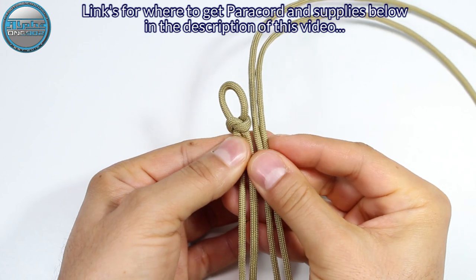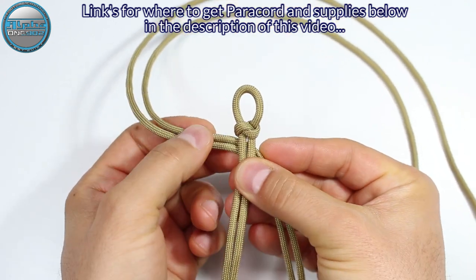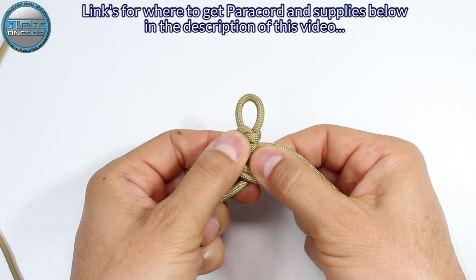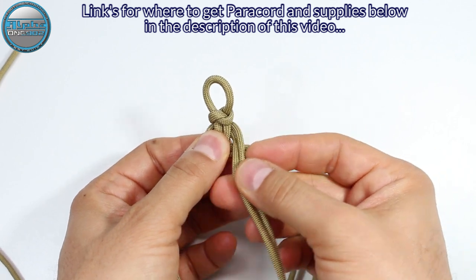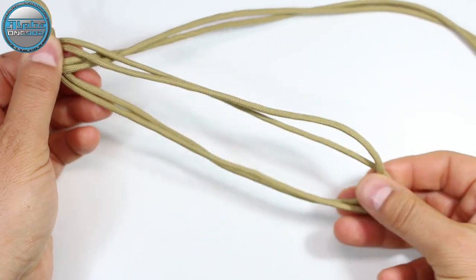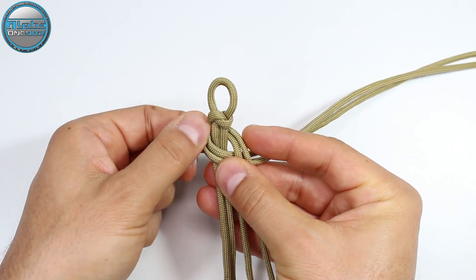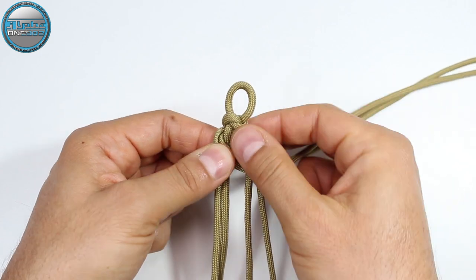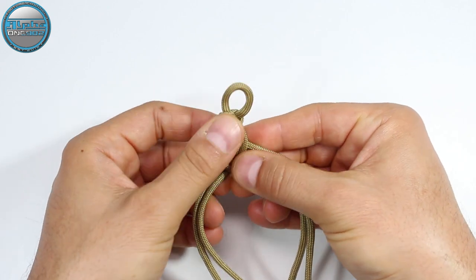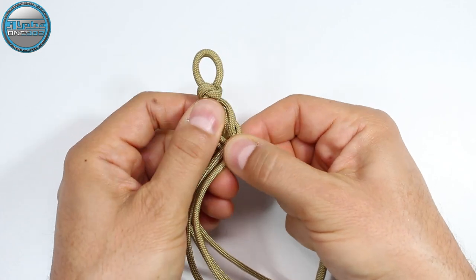From here we're going to start. We're going to take this right strand cords and make it under. As you can see, we measure our wrist and pull the cords next to each other. Then we take the right strand group, make it under and then into two cords, around and to the top, and lock it. Now with this end we're going to make it on top of those two cords in the middle.